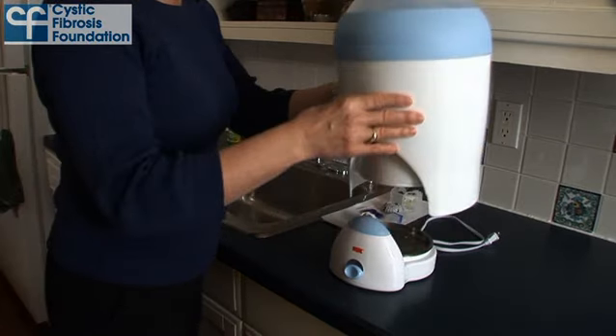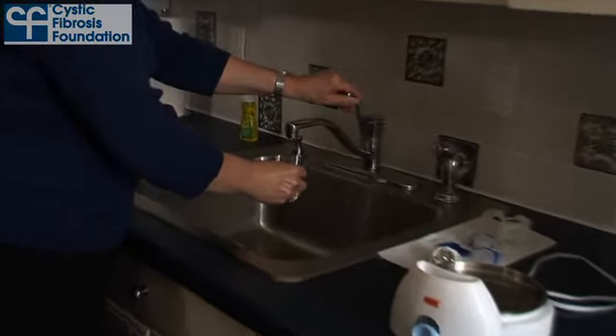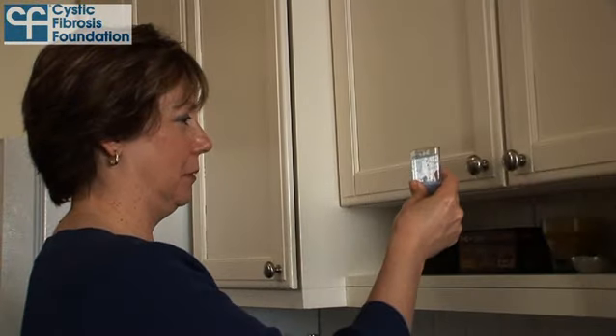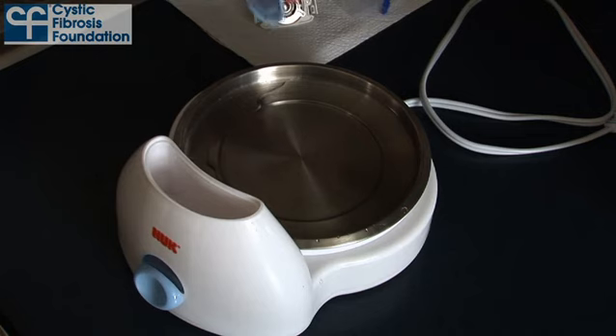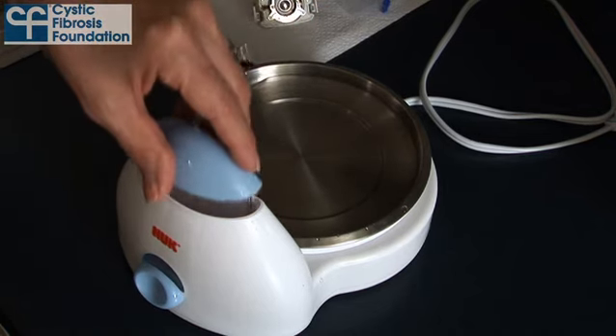Place the Nook base on a level surface and if you have children, be sure it's out of their reach. Remove the beaker from the base and use it to measure and pour 2.5 ounces of tap water into the base. You will need to use the beaker twice since the maximum measurement of the beaker is 1.5 ounces. After pouring the tap water into the base, replace the beaker in the holder.